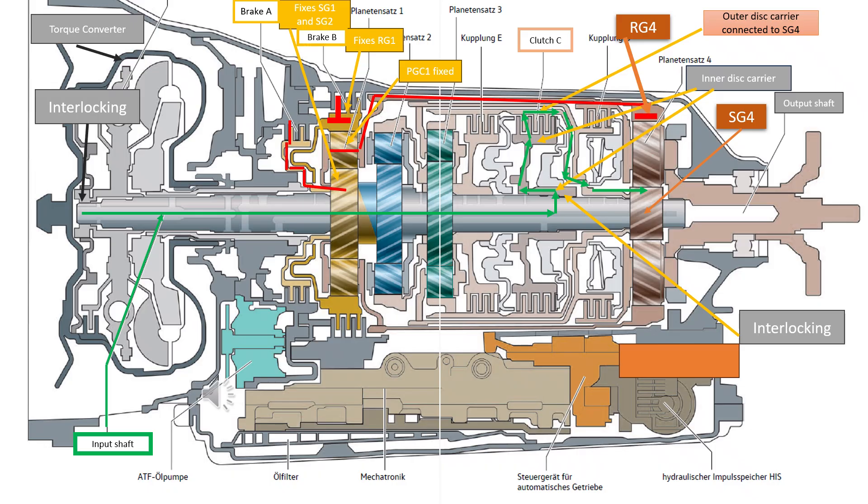The sun gear 4 thus drives the planetary gears in the fourth planetary gear set. The planetary gears roll on the fixed ring gear 4 and thus drive the planetary gear carrier 4, which is connected to the output shaft, i.e. the gearbox output shaft. The vehicle is driving in first gear.